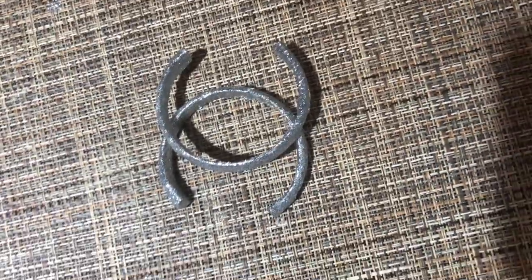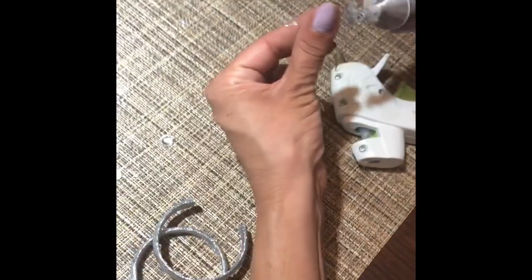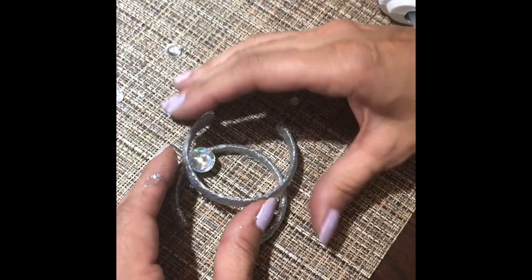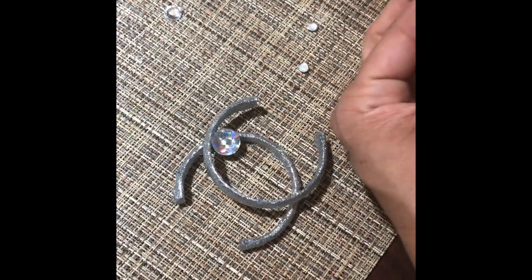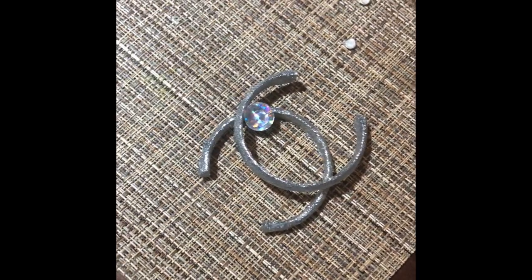This is what it looks like after they've been glued together and dried. So these are the adhesive gemstones — we're gonna be gluing them using both glues. You can do this part the way that you'd like, but this is how we found it came out the best.